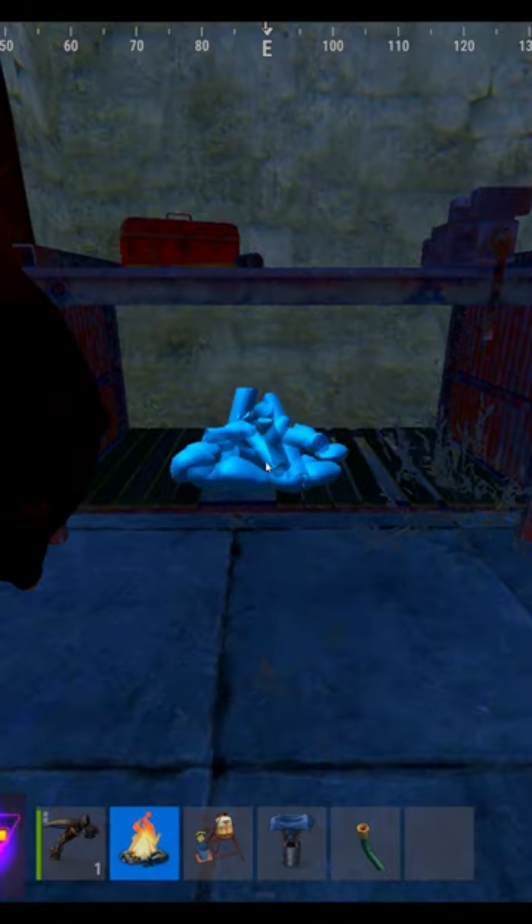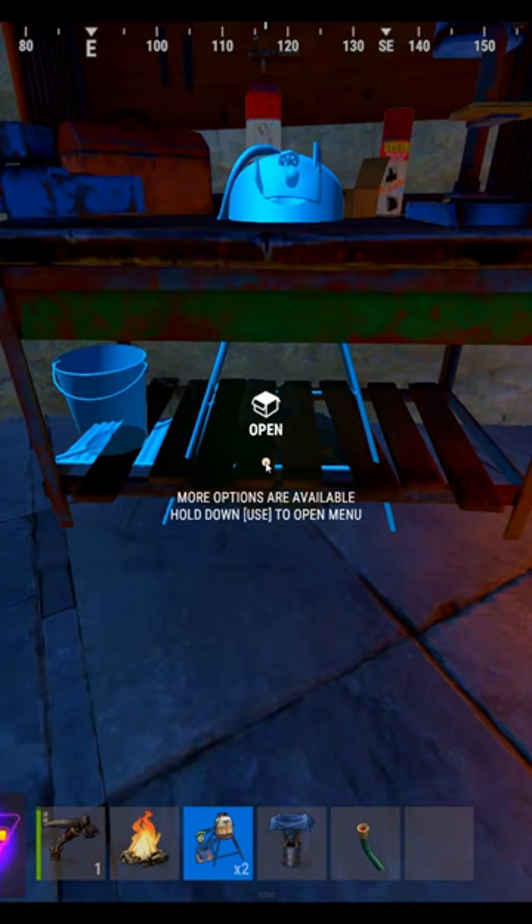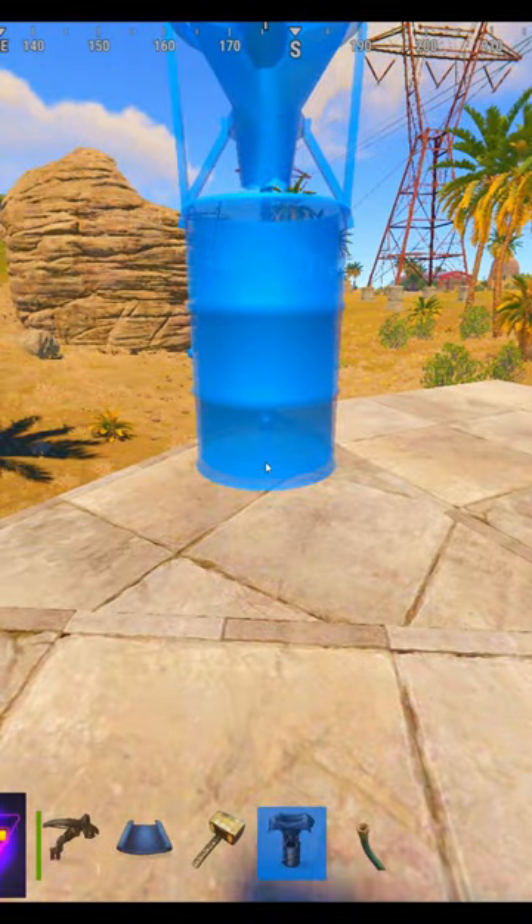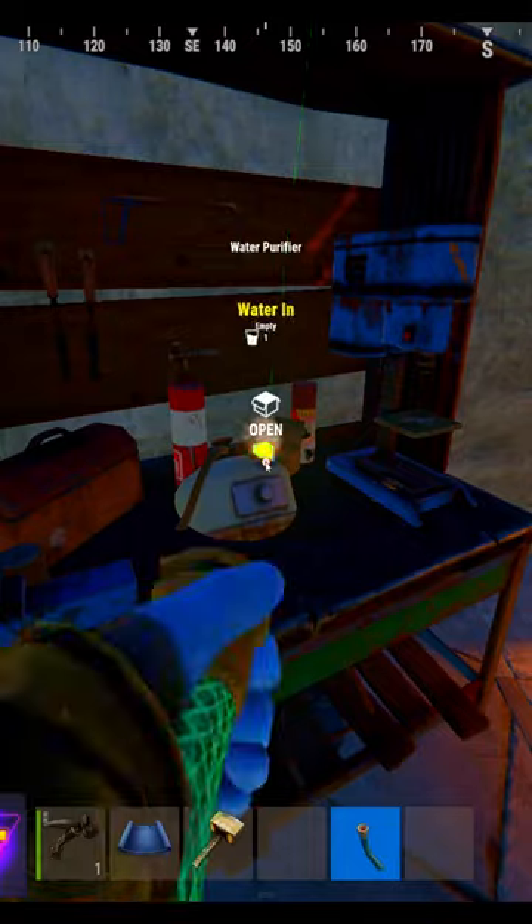Step 2: place a campfire under a workbench or repair bench. Step 3: place a purifier on top. Step 4: place a water catcher higher than your purifier. Step 5: connect the catcher to the purifier.